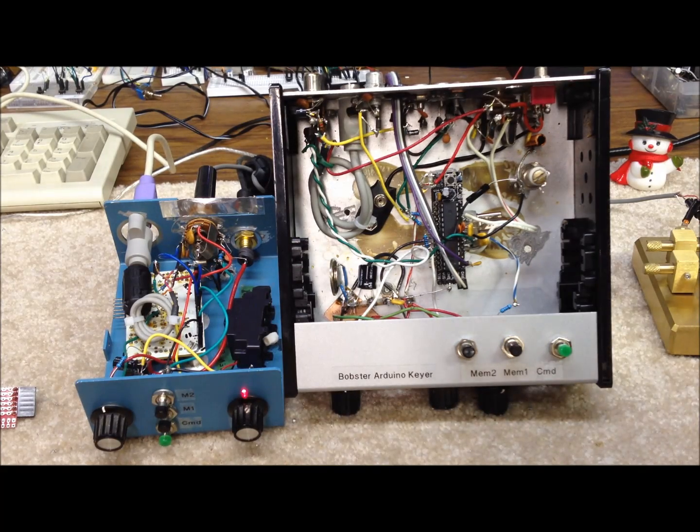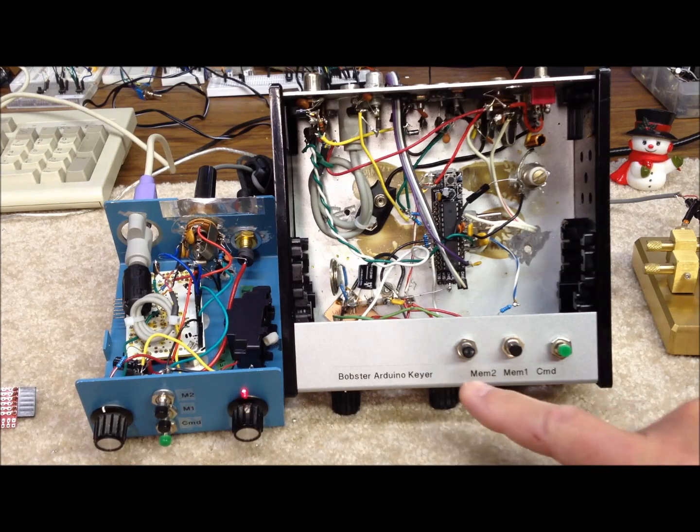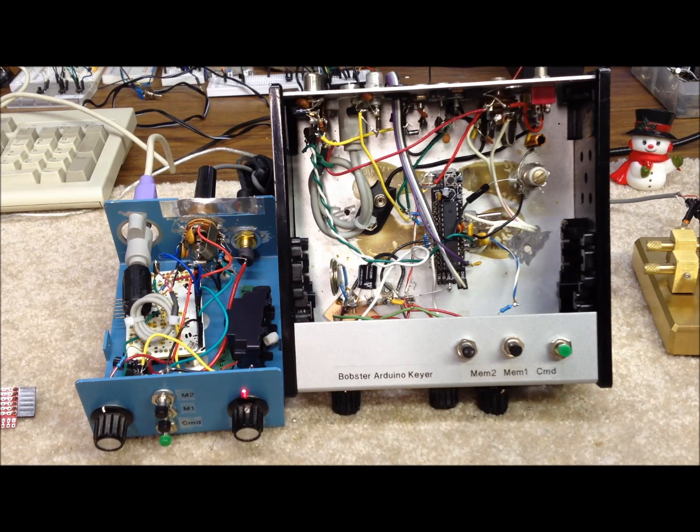Both of these are built ugly style or Manhattan style construction and are quite similar. We have two memory buttons on each, and you could have more to pre-select memories. There's a command button to initiate the various functions right on the box. In the box on the right, we added a voltage regulator to get a clean five volts to the processor, since that was not available on the little mini board itself — it's mounted on the back of the chassis. We also have an on-off switch on that box.